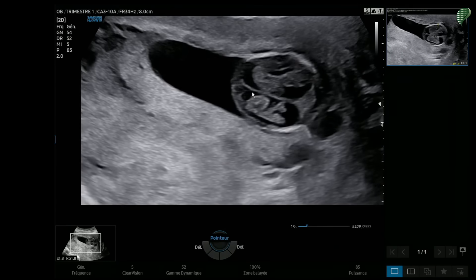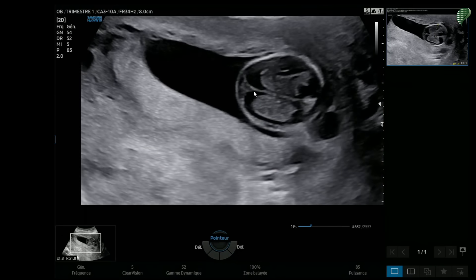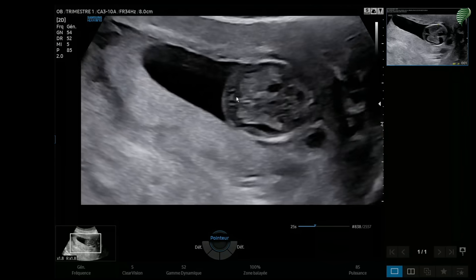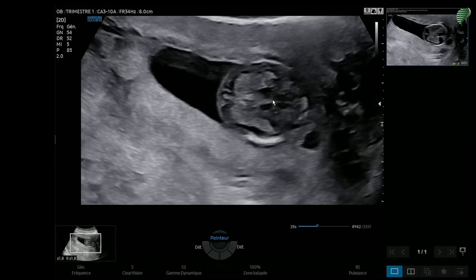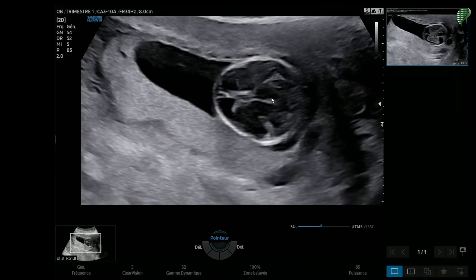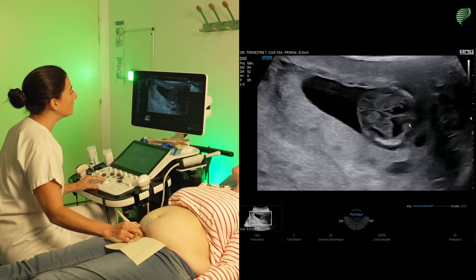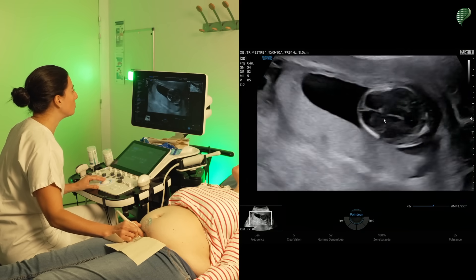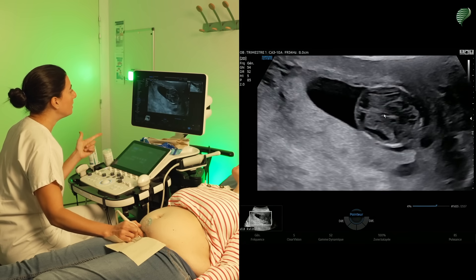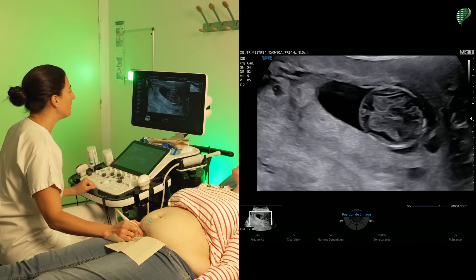I check the midline to rule out the diagnosis of holoprosencephaly, since holoprosencephaly creates a single cavity in its alobar form. Here I can see a midline with a good separation between the two hemispheres. I see the choroid plexuses on each side and the thalami in the middle. The posterior fossa can't easily be examined in the first trimester, so I advise not to delve into it. We already have the three important elements: the contours of the skull, the biparietal diameter, and the midline.